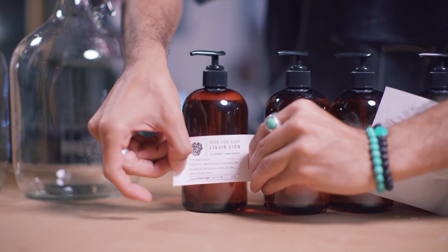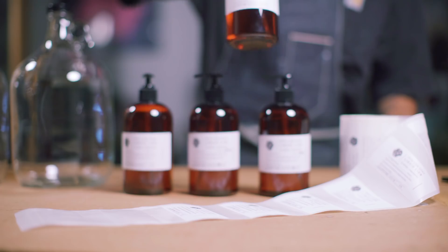The quality of the Sticker Mule stickers are unmatched. That thick vinyl with the matte coating really makes a difference, tactically and visually.